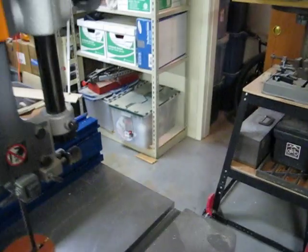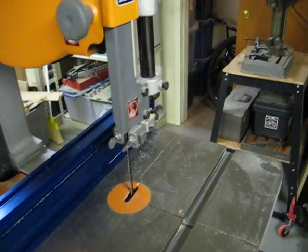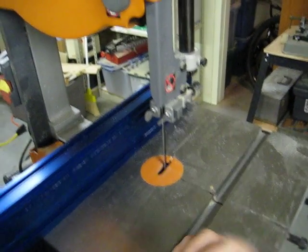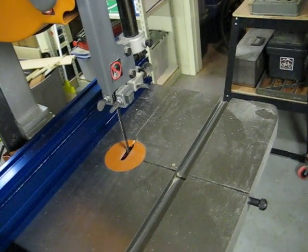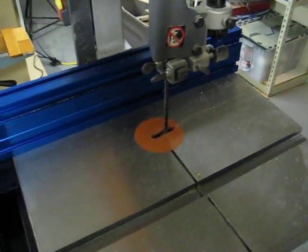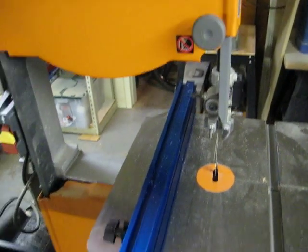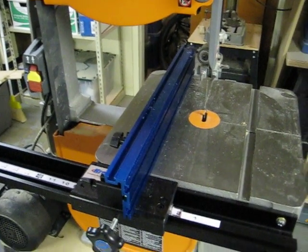For the most part, with this Rigid bandsaw: replace the stock blade and throw out the stock belt. You're looking at about $10 to replace the blade and about $5 for the belt. Throw some MDF at it, make a base, put a fence on it — under $500 and you've got a pretty decent bandsaw. I'm not really interested in adding a riser block at this point, maybe if I get into re-sawing bigger stuff. Alright, I hope you enjoyed the quick review — go ahead and ask any questions if you've got them.